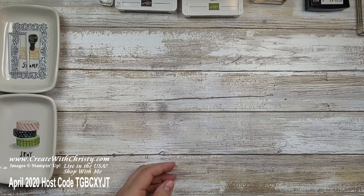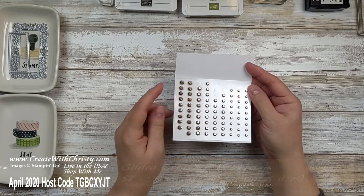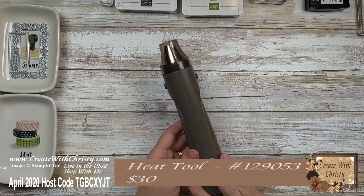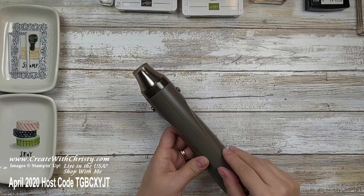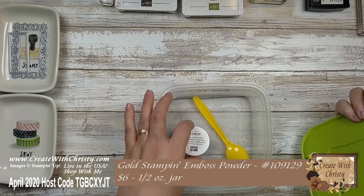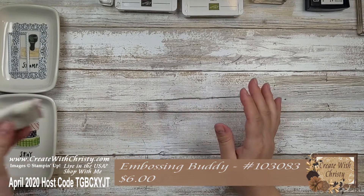I'm using the Gilded Gems — these are so premium. They are faceted like diamonds and so sparkly and pretty. You're going to need your heat tool; this is something you need for embossing. You do not want to use a hairdryer because it doesn't get hot enough and it'll just blow your embossing powder all over the place. You also need some gold embossing powder, your embossing buddy — you'll see why this is wonderful for heat embossing — and adhesive; I'm using Snail here.